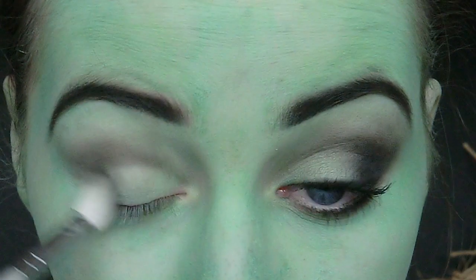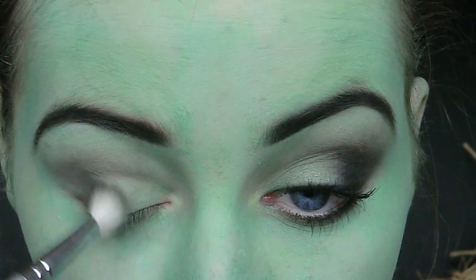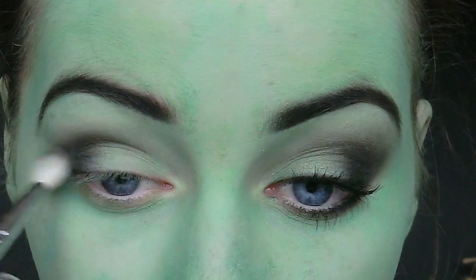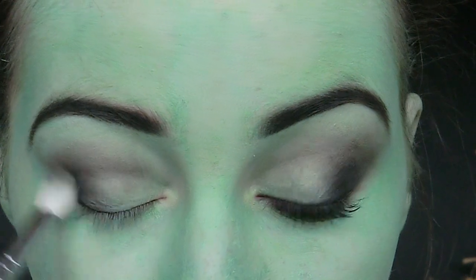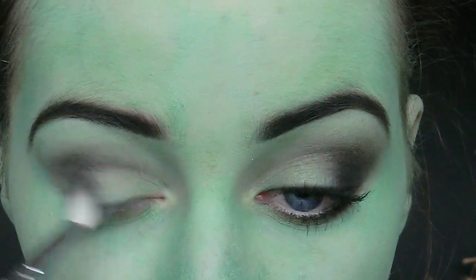I'm taking a fluffy blending brush with some black eyeshadow and I'm going to start to buff this on the outer portion of my eyelid. I'm taking a little bit of eyeshadow each time and building up the colour and intensity, because if you apply too much black eyeshadow at once it can be quite hard to blend out. I'm using circular motions and windshield wiper motions to blend out the colour.